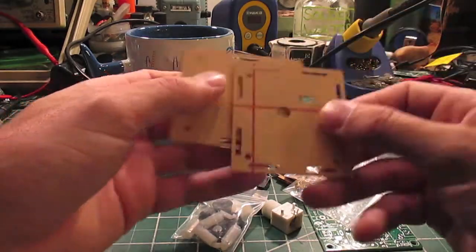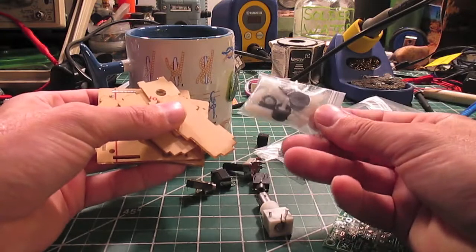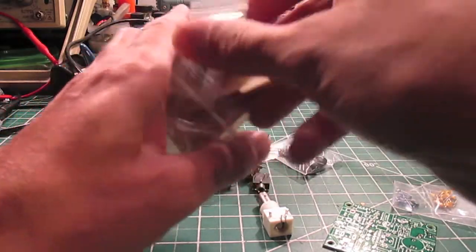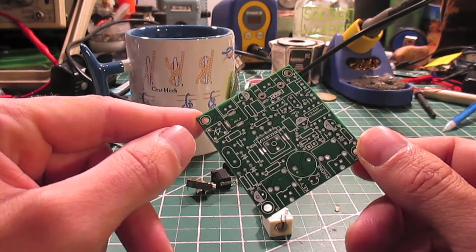Obviously this is the case bit. Some side pieces and hardware to put it all together. For now we're just going to solder it, so we don't need this. There we go — this is a pretty nice little circuit board. I guess we're just going to have to guess where things go.